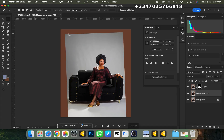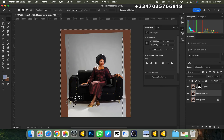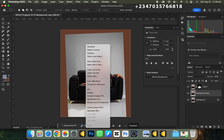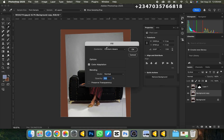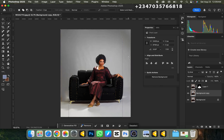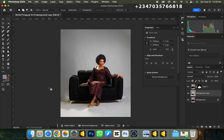I'll go to the Rectangle Marquee Tool, make sure it's on Addition, and add to all the selection — from the top, from the left, and from the right — including any blemishes in the background. Then right-click, go to Fill, click Content-Aware, and click OK. Wait for it to process and the selection is done. If there's still a blemish remaining, use the Patch Tool, circle around it, and drag it to a cleaner area.